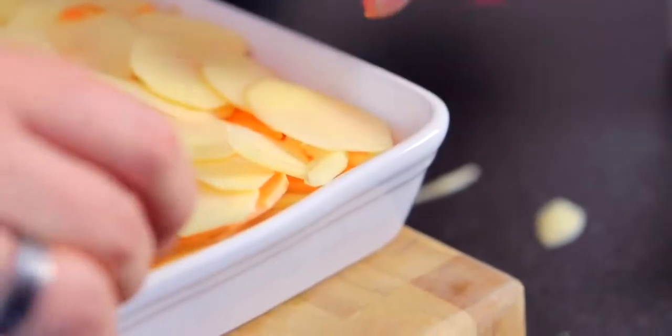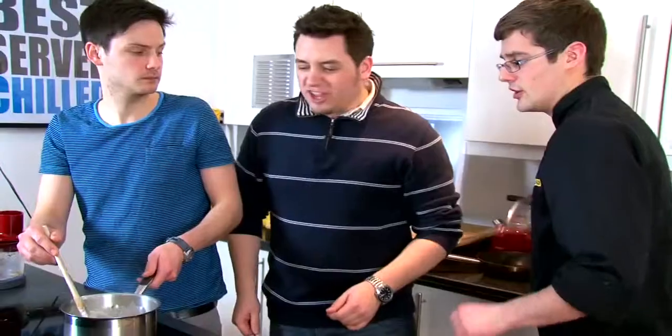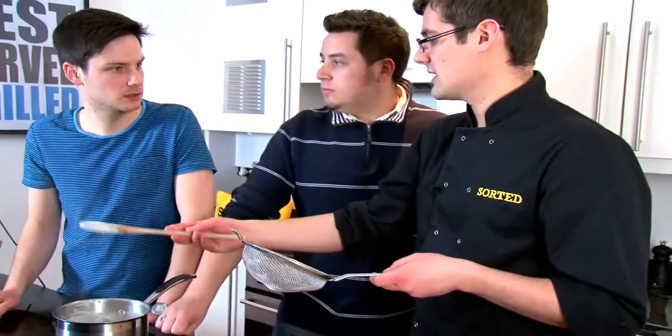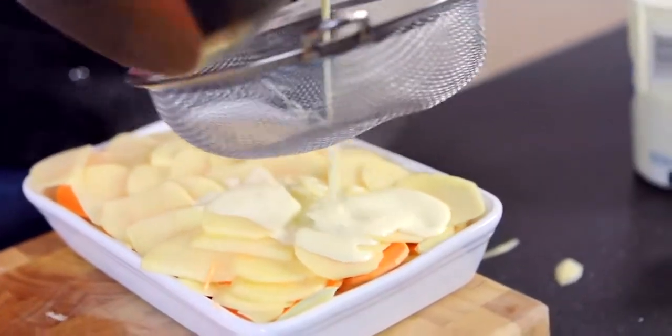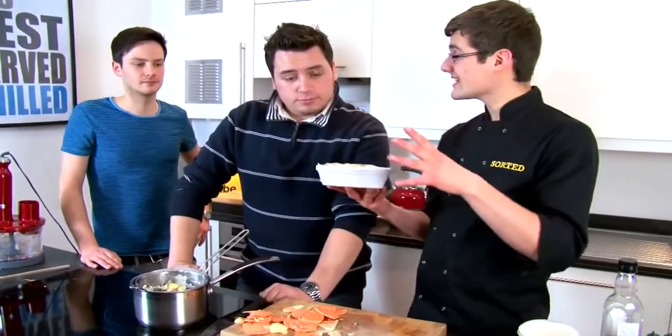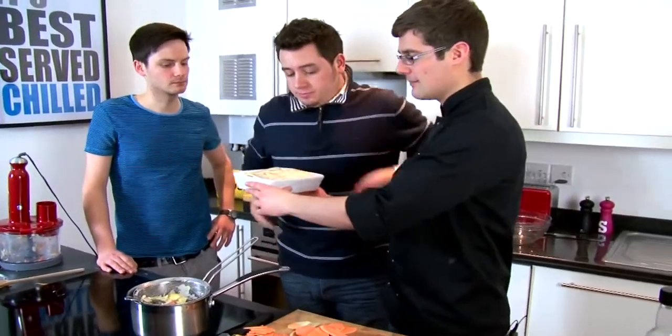You can make it huge — ideal if you've got a big family or group of friends to feed. Once layered, push it all down. Then we take our cream, which has been bubbling and is now beautifully infused — garlicky, thymey, herby, with onion. Pour that over the top and it dribbles down between the layers. It then goes into an oven at about 160 degrees — not too hot — for a good hour, and it'll all bubble up and cook all the way through.